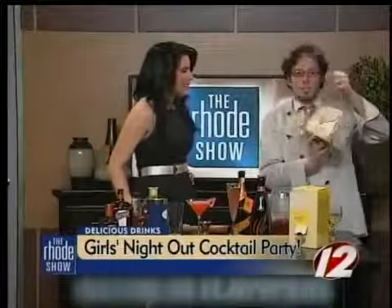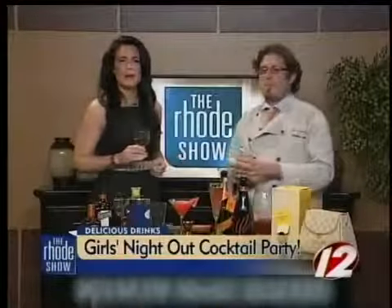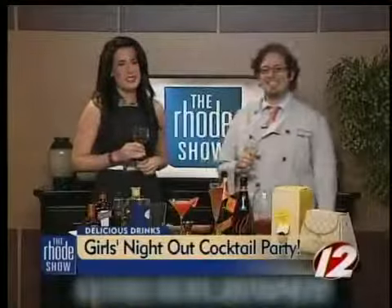You could do sangria with this, or just have it as it is. I have a glass here if you'd like to try it. It's only 9:30! What I'm excited about is box wines always got such a bad rap, and now they're back in style. For all the recipes that Jonathan showed us, you can head to our website, WPRI.com.